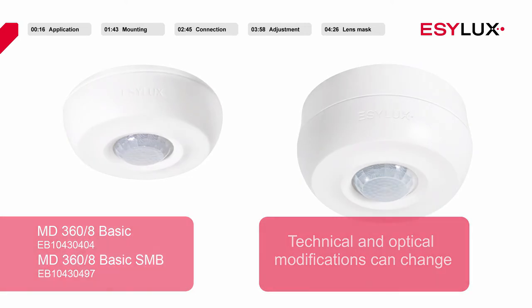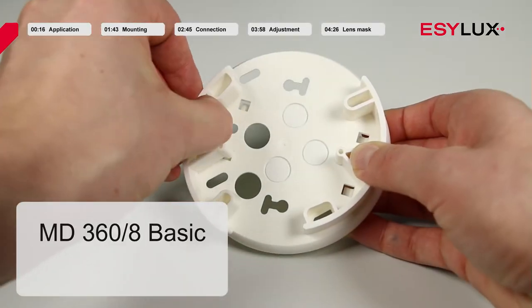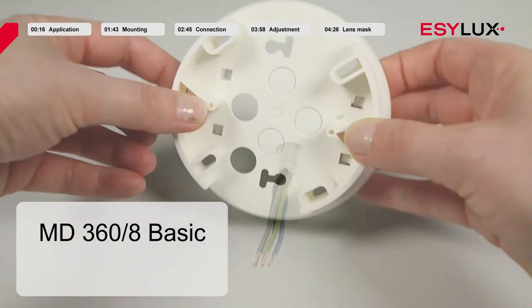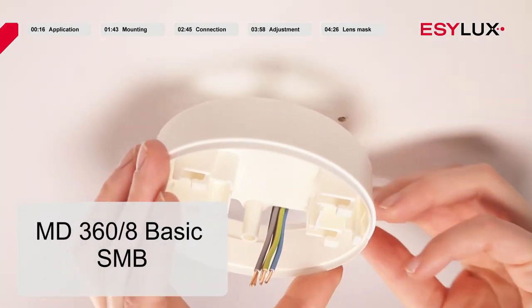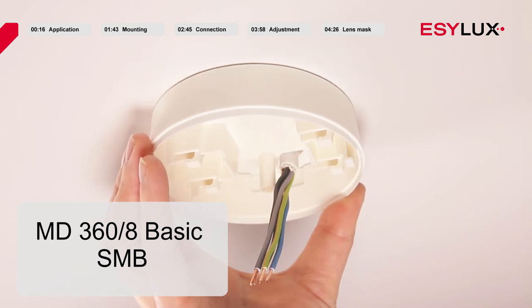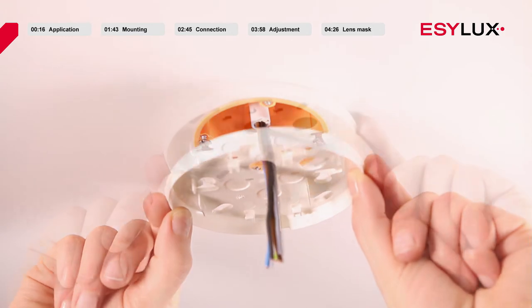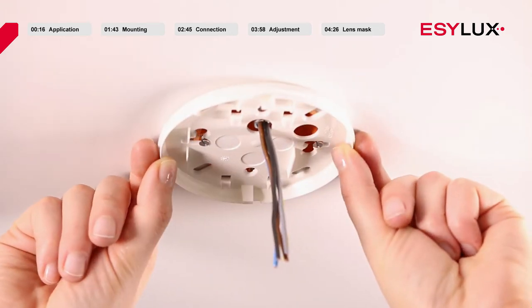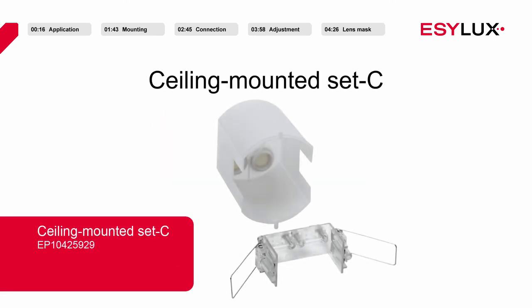Once you have selected the appropriate mounting position, secure the mounting box in place. For flush mounting on the ceiling, you simply install the ceiling mounted detector on a standard flush mounted box. For recessed mounting on the ceiling, you will need a recessed ceiling mounting kit. This is also available in our product range.